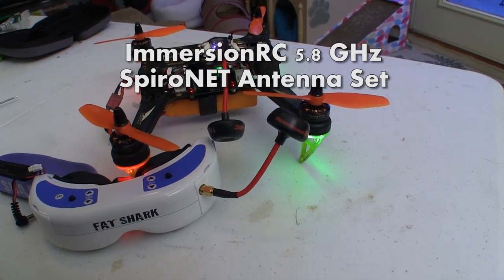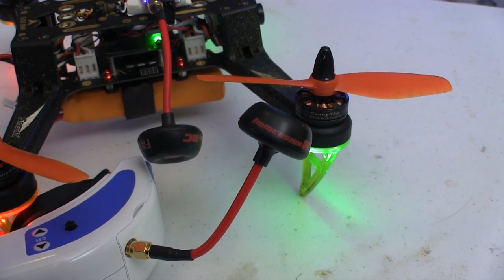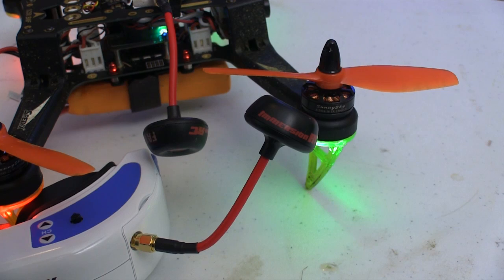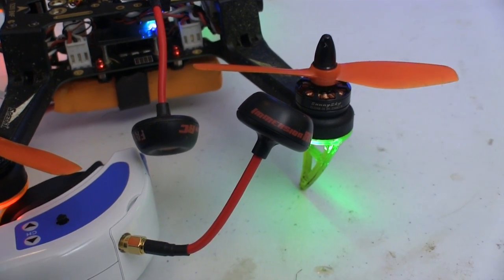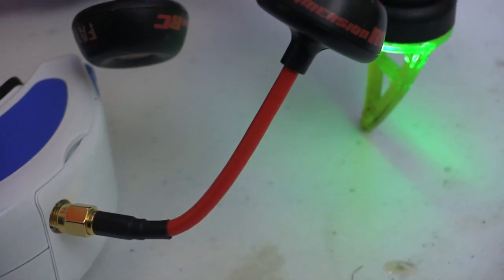Along the way I've seen a lot of people fussing with their antennas trying to find a better one. I've heard the most good said about this set so that's what I put on mine. And once again going with the good stuff is paying dividends — my video signal seems very strong and clear wherever I go.